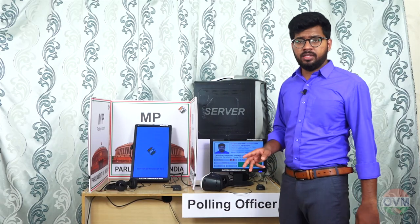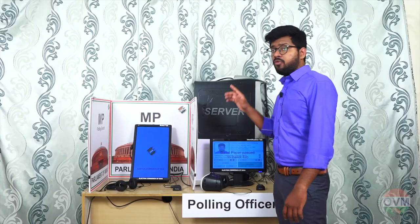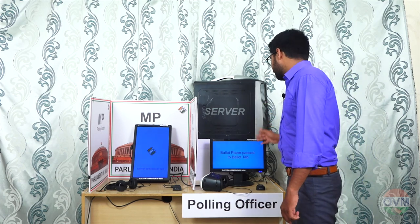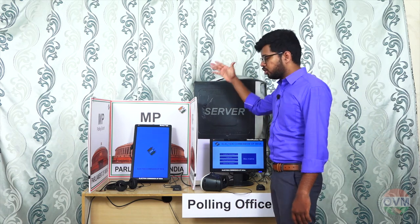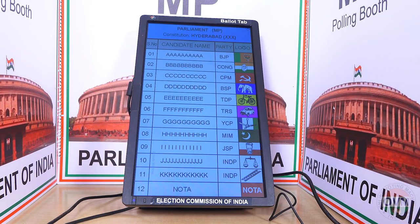After these two verifications, the polling officer will hit the ballot button, confirming that the voter is verified to vote. As soon as the polling officer hits the ballot button, the verified voter details will be sent to the server, and the server will send the voter constitution ballot paper to the polling booth. The ballot paper will be displayed in the ballot tab.